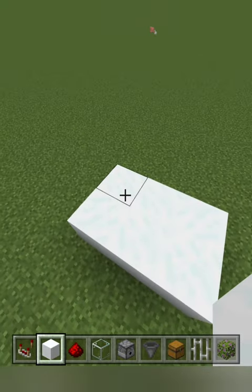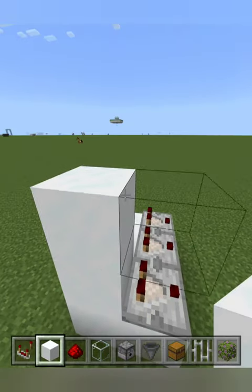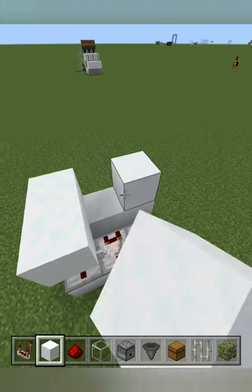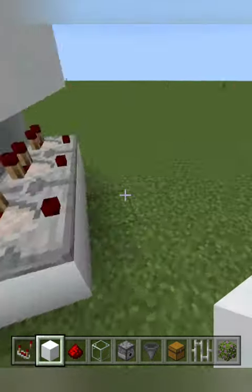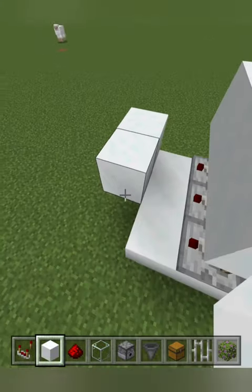Place six blocks like this with three comparators, come up on this block and make like a C-shape. Do this to the other two in front of the comparator, extend one block and come up like this, then finish the row.